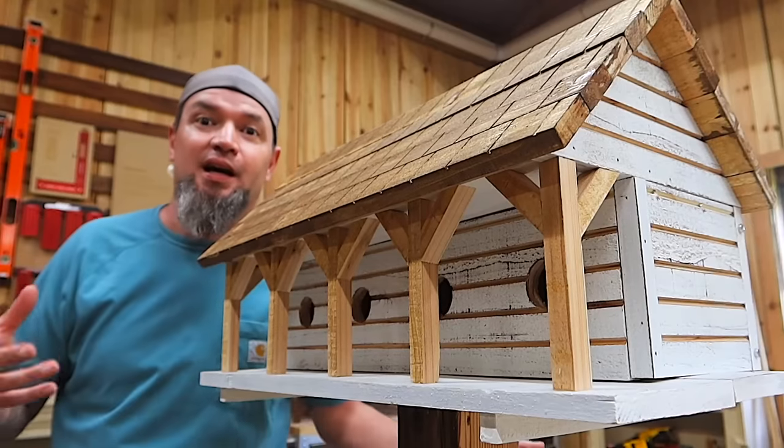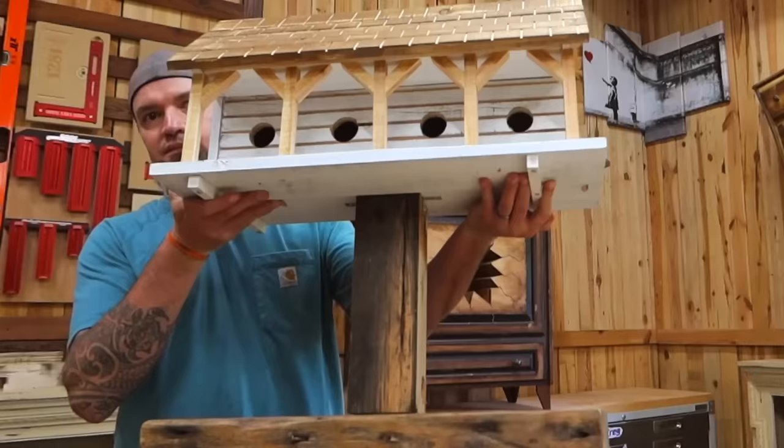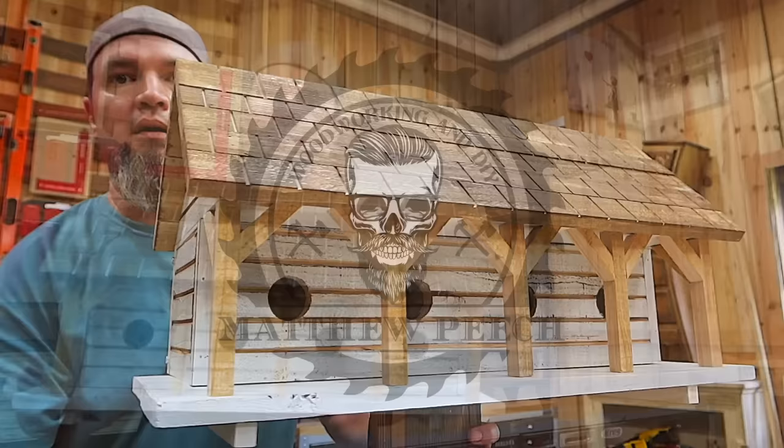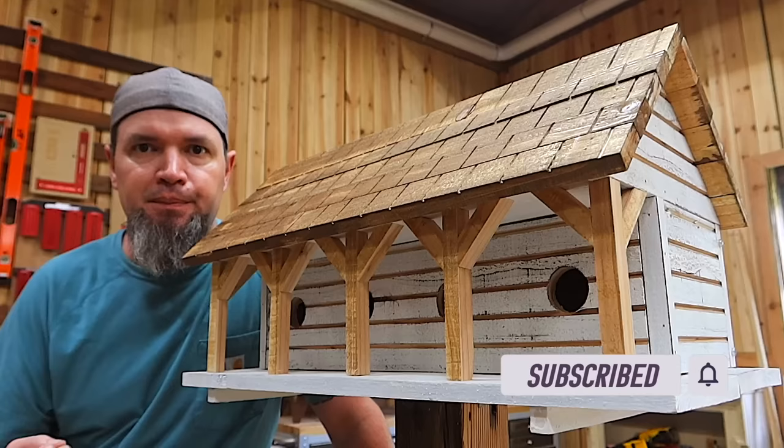Welcome back guys. In this video I'm going to be showing you how to make this martin box using four fence pickets. You can make this with eight dollars worth of material. It's a big birdhouse. The reason why I chose this for our make money with woodworking series is because there is a ton of money in birdhouses and martin boxes in particular, because no one makes the wooden ones anymore.